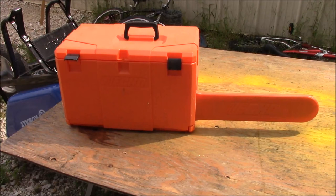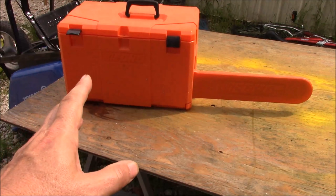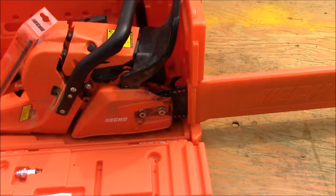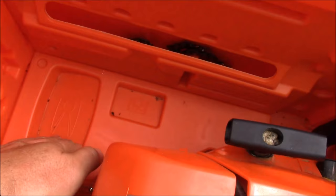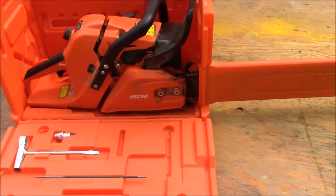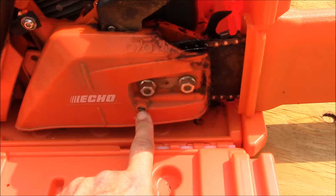Here is the saw inside the Echo branded box. It's basically the same thing as the Stihl and the Husqvarna. You can see it's just a simple compression latch, opens up, drops down, and there is the saw. Back here is a spot for one pint of bar oil and a small thing of two-cycle pre-mix. These also come in an 18 and a 20-inch blade — I happen to have the 20 on mine. One thing I notice is that the chain tensioner is right here, very easy to access, and I really like that feature.